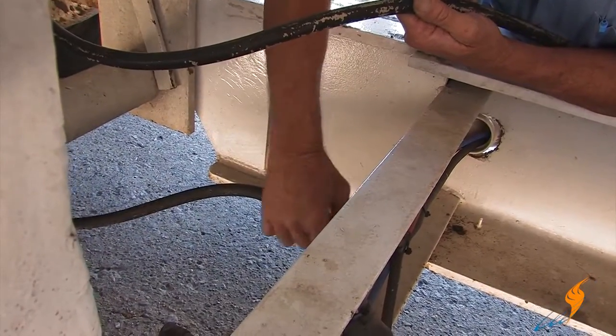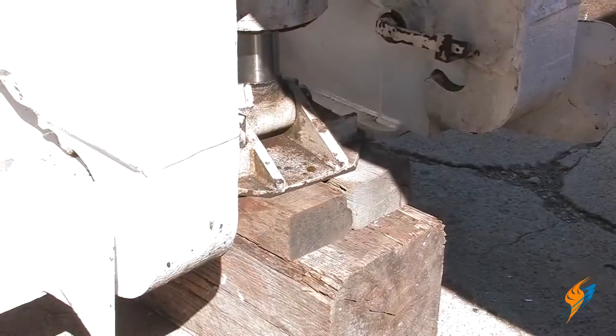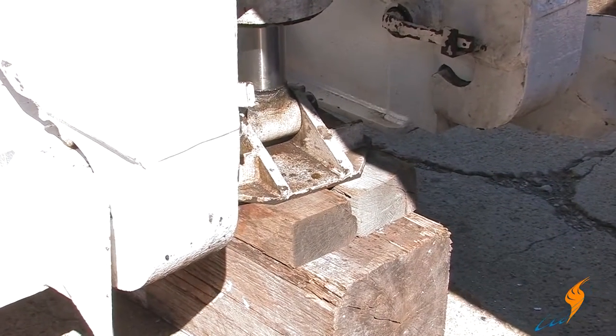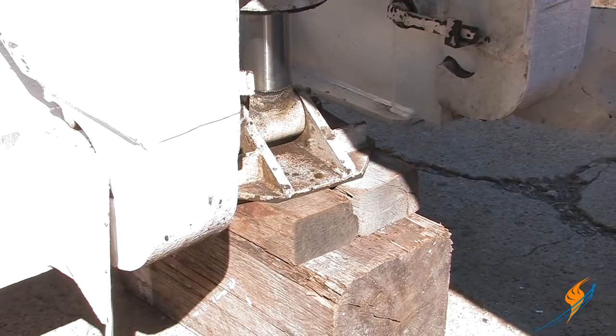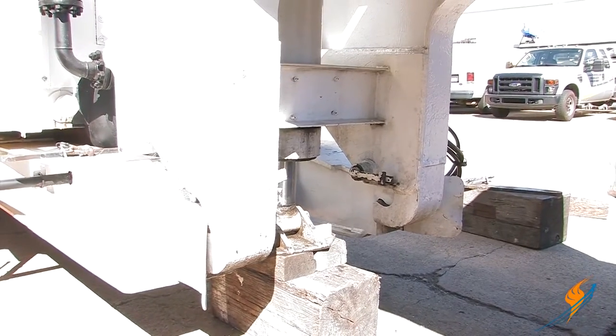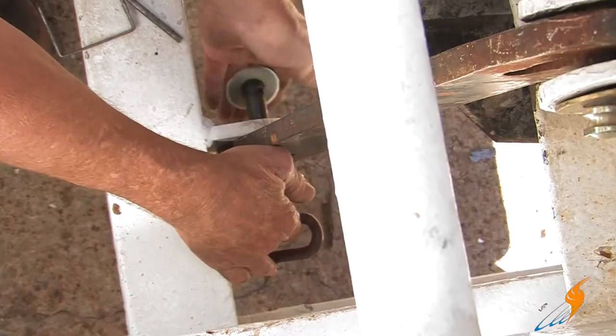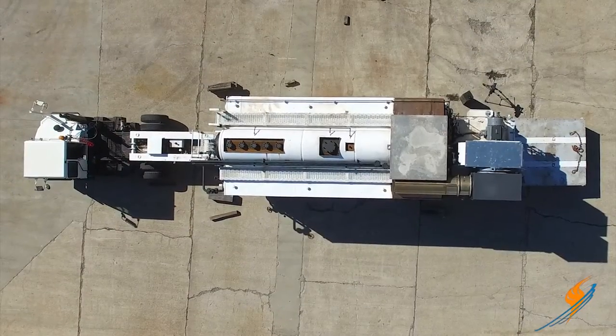Once that's done, reconnect the air hose and the light wire. We now need to remove the timbers from the middle. Using the ram, push the boiler up higher, and once it's at height, remove the timbers from the middle. Once that's done, lower the ram back down and reinstall the safety bars on the gooseneck. At this point, the boiler is ready to leave.